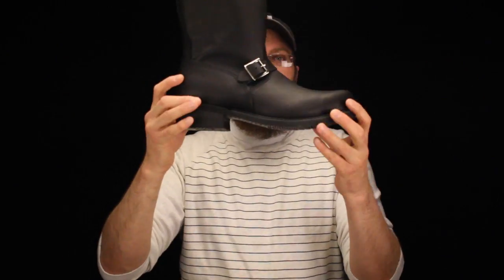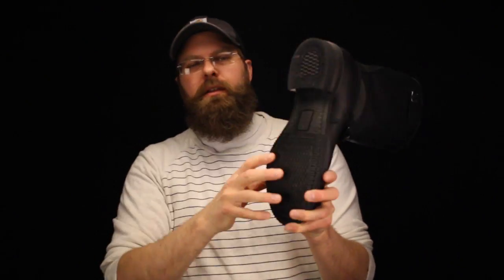Carolina uses the nitro oil resistant sole. This is one of their longest wearing soles. Beautiful heel in there — a defined heel, and it's a classic heel. It's not a square heel; it's got a little arc in there.